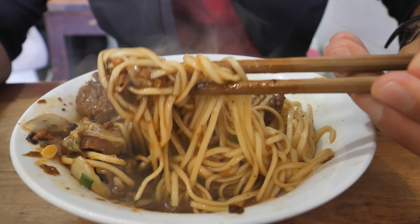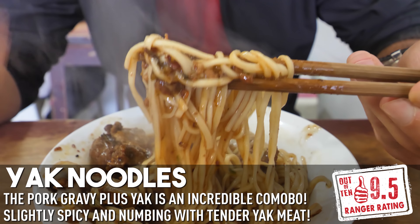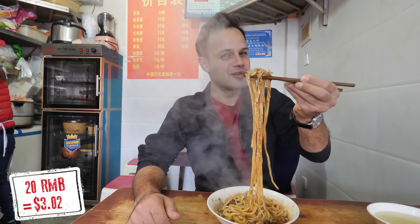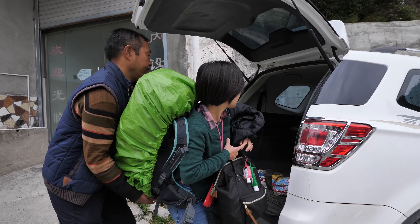Mmm, wow, it's like a pork gravy. You really taste that sloppy pork gravy goodness with a slight spice, and there's nice chunks of beef in there. That is sloppy noodle delight.